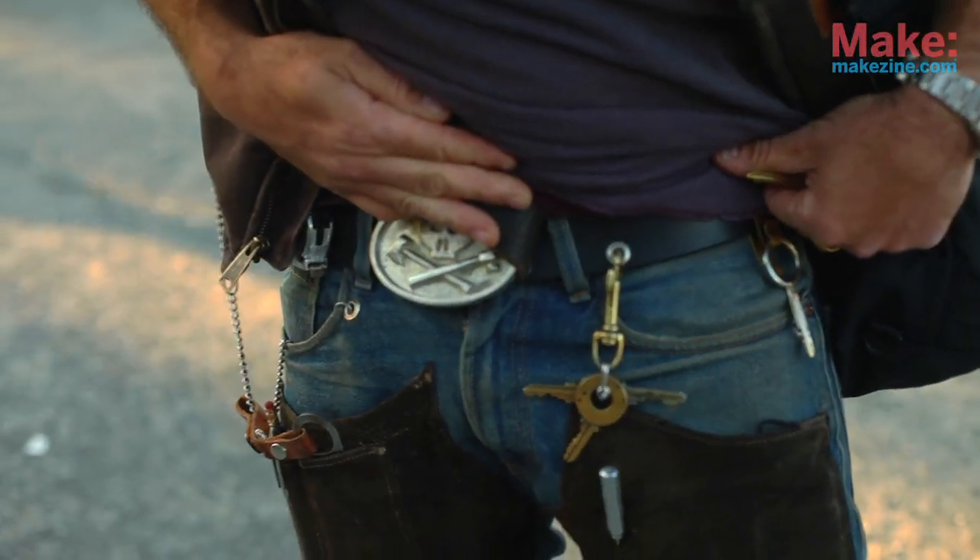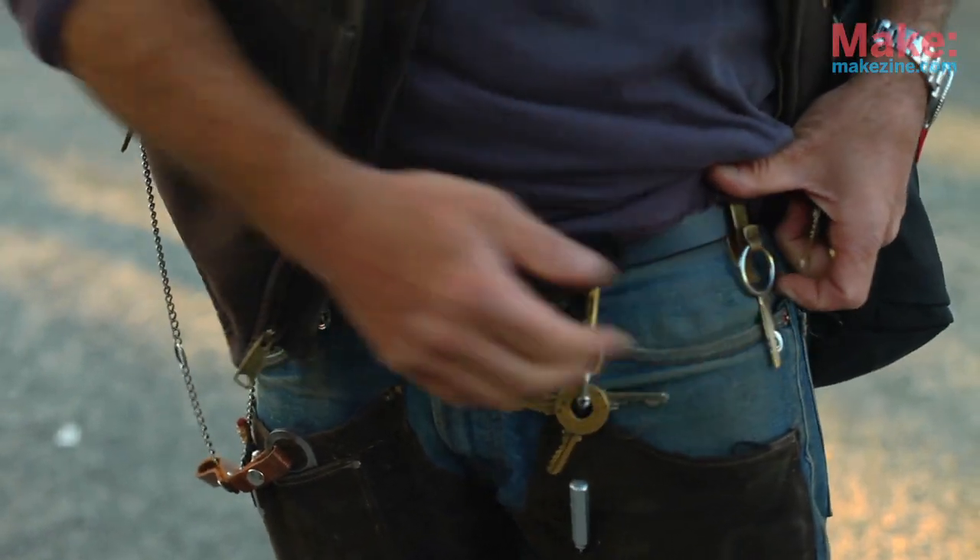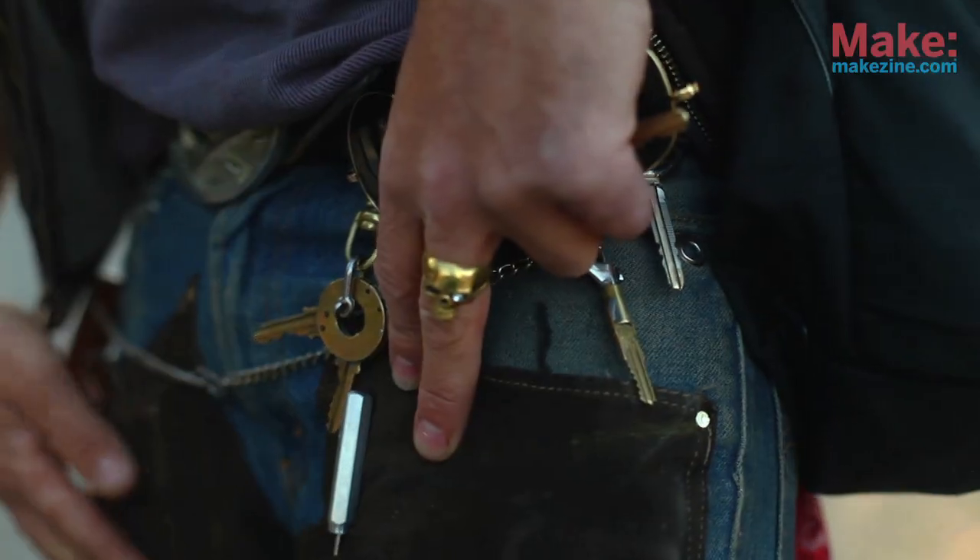Each one of my situations I make a key, and this particular key is three keys to the building I live in. The reason I started modding keys is because I hate the sound of a jingling set of keys, and I soldered them together.